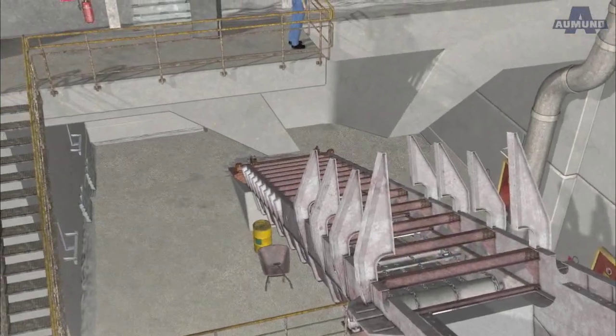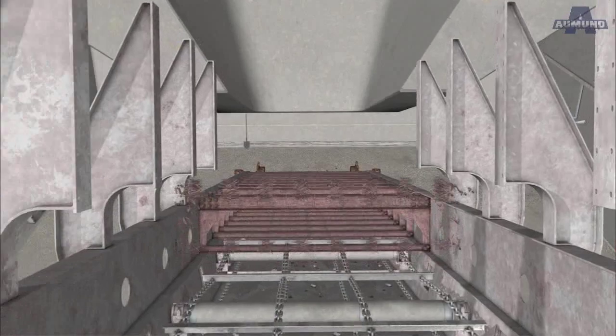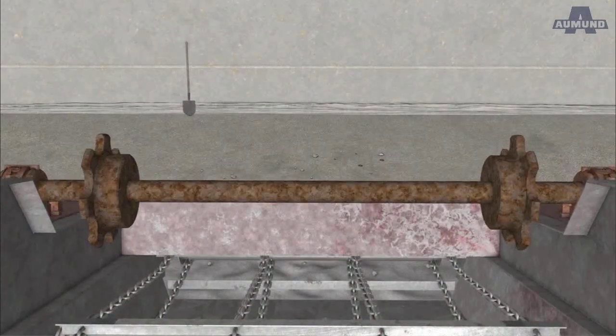The four-strand chain conveyor for spillage conveyance was soundly maintained and later reinstalled in the bottom strand. The crossbeams were completely dismounted and replaced by a new construction.